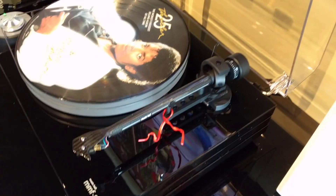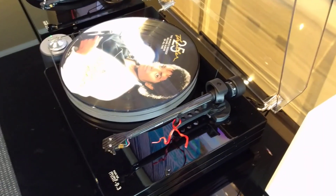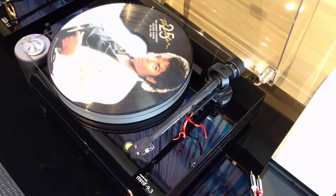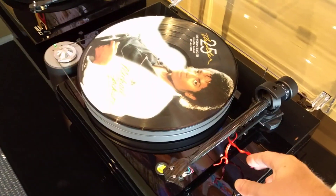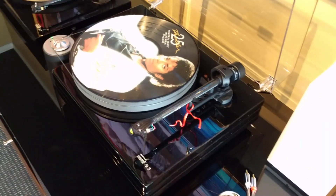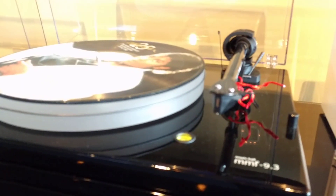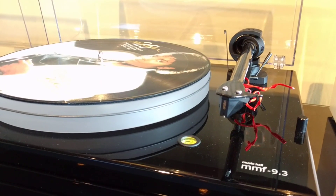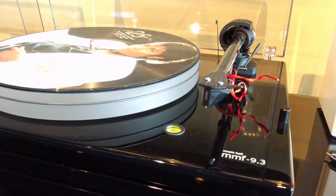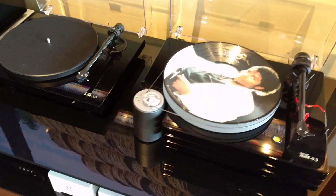Really nice tone arm. Got your counterweight back here. There's an anti-skate weight that hangs off of there — that isn't on here right now for testing, but I'll install that at the customer's house. This twist here is just to secure the tone arm during shipping. The customer opted to go with an Ortofon 2M Black cartridge. It's a very nice moving magnet cartridge with a Shibata stylus.